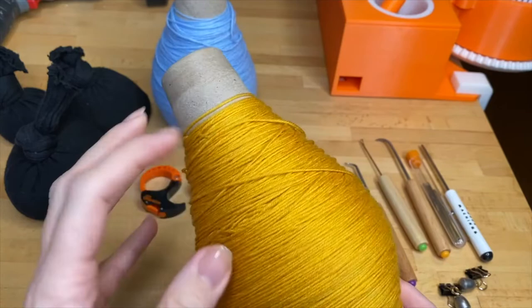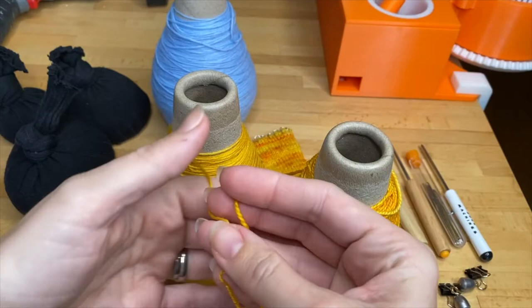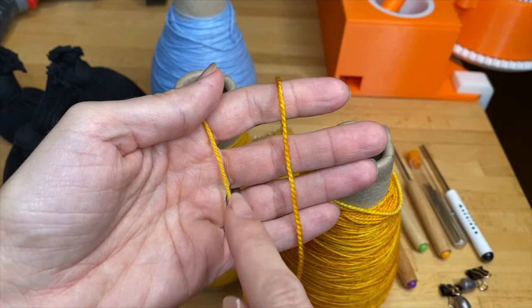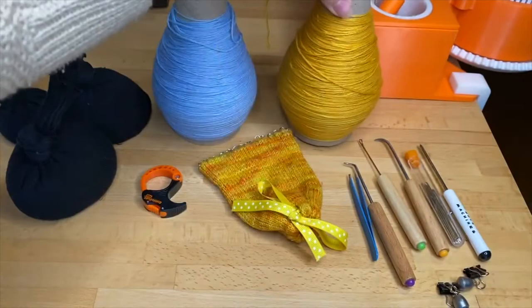You'll need about 20 grams of fingering weight sock yarn, and we recommend yarn with at least 20% nylon. If this is one of your first Dina Bean projects, we recommend using a thinner fingering weight sock yarn — it makes it a little easier to knit. Here I have two side by side: both are considered fingering weight sock yarn, but this one is actually quite a bit thicker. The thinner the yarn, the easier it is when you're first learning — the tension can be a little looser and it's more forgiving.